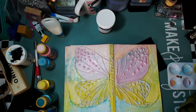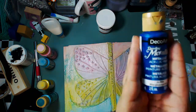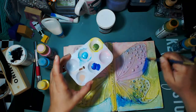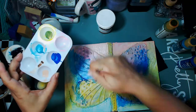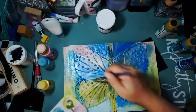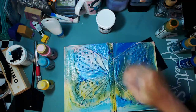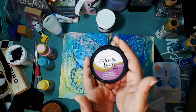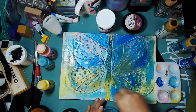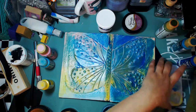Now I'm pulling out some metallic paints — these are Dazzling Metallics colors — and I have blues, a teal, and a green. I'll try to have all the products listed down below in case you're interested in recreating something similar. I'm just adding them everywhere — I just wanted to have color everywhere. I wasn't really looking for a specific color pattern; I didn't want it to be like a traditional butterfly with repetitive patterns and colors.